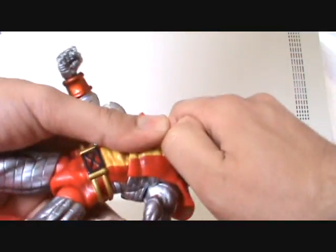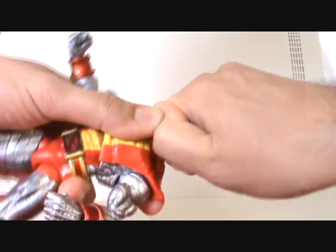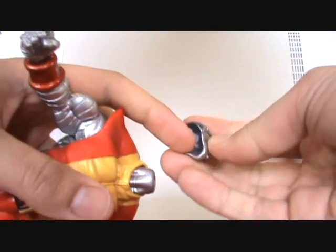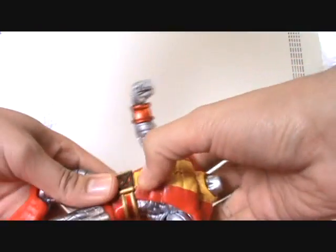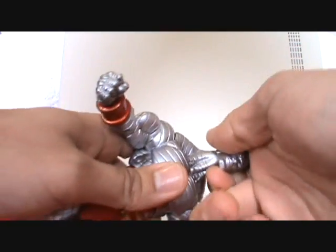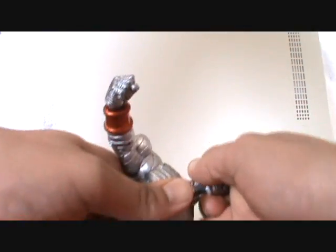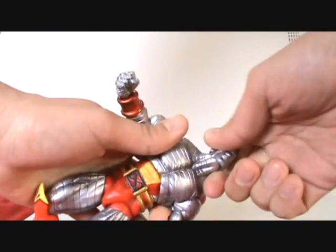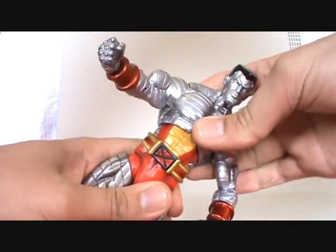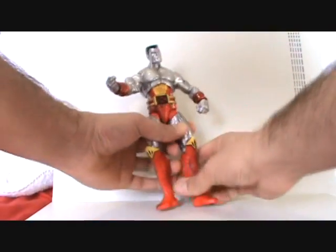There's this feature where you can pop off the head — I'm not sure if it's supposed to come off inside the head or at the neck — but you can actually remove this upper piece right here, and then you get Colossus without the first half of his shirt, which is kind of strange because his abs are still showing with the shirt on. It's a pain to get on, but it still looks really cool.